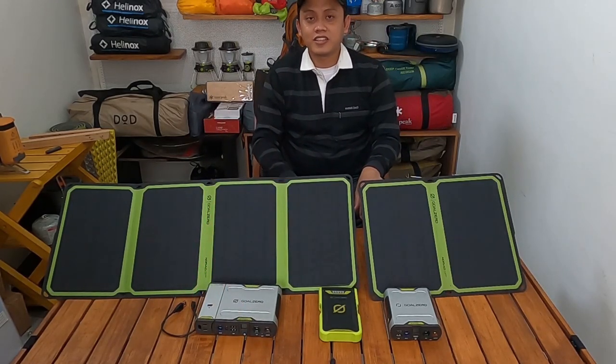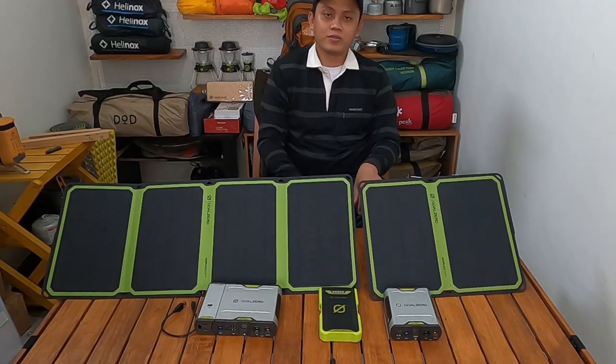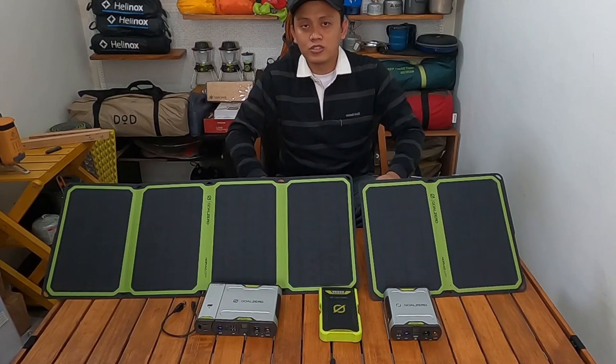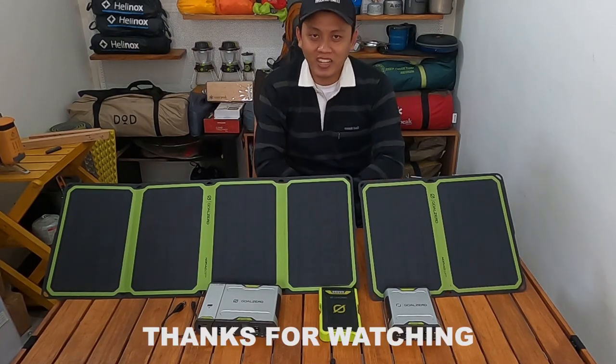Jadi sekian review saya tentang solar panel dan powerbank dari GULZERO. Terima kasih telah menonton.